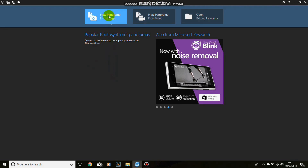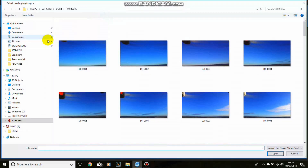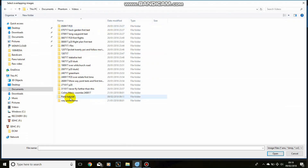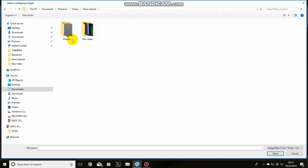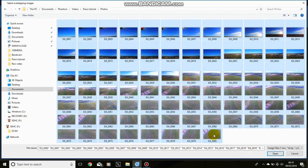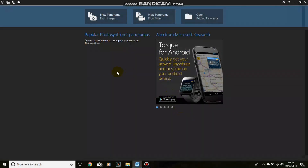We're making a new panorama from images and we need to go across to where we've put our images. I've got them in Documents, Phantom, Videos, Pano Tutorial, Photos. There are all the photographs we've just taken up the field - there are 80 of them, as you can see. You don't need to use all of these. I find it's best to start off using all of them and then delete the ones you don't want to crop the picture - you end up with a bigger, higher-definition picture. To import them, click the top, then shift-click the bottom, and click Open.